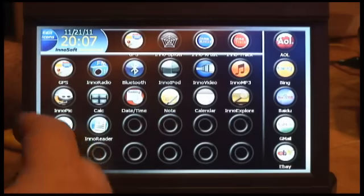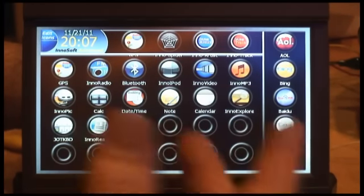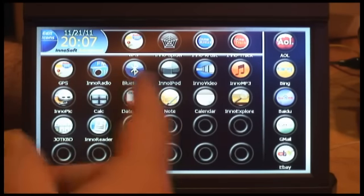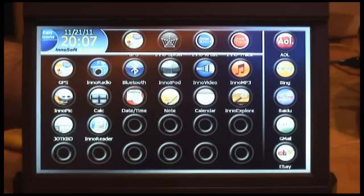If I hit InnoSoft, that goes right back to the current version. There's also an earlier version built into the Resident Flash, which I'm not going to show because it doesn't have anywhere near as many features. To exit out of this, if you hit the mode button, it takes you back to the main menu again.